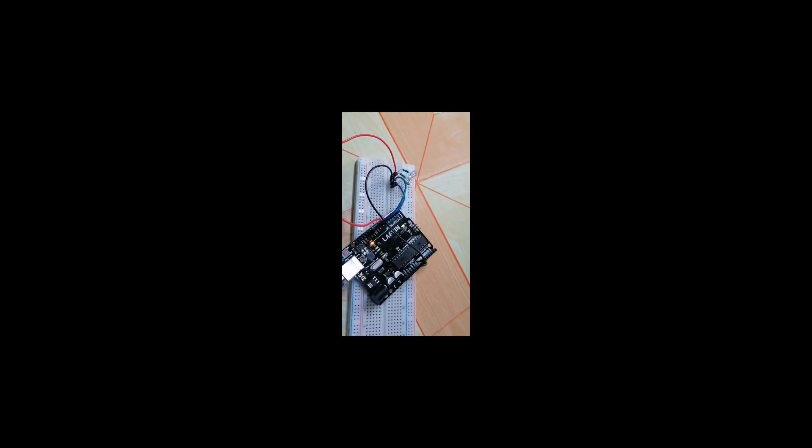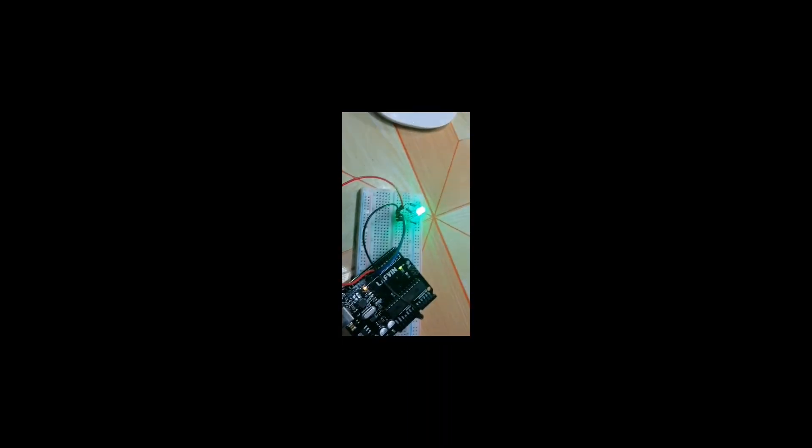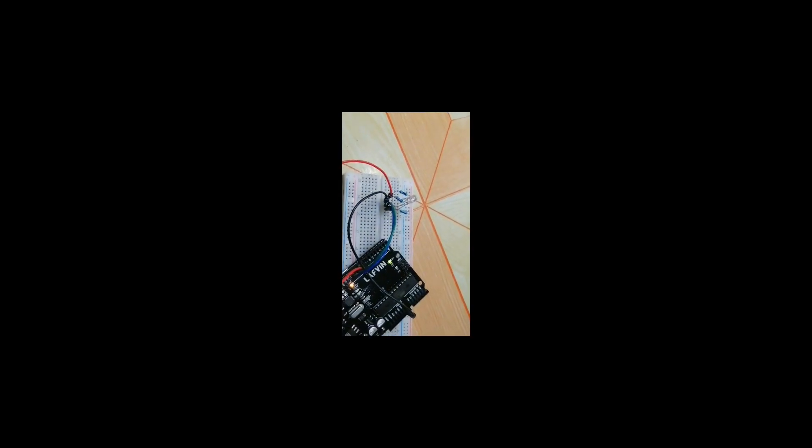Then upload the code. You'll see the LED cycle through red, green, blue, green, blue, green — now perfect! Thank you, please like, share and subscribe to my channel, TV Eloy. Bye bye.